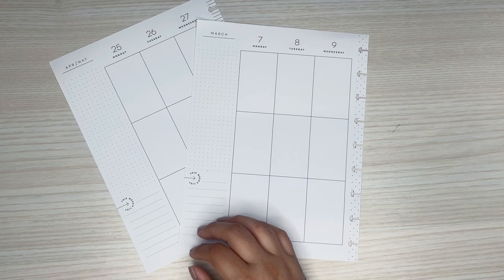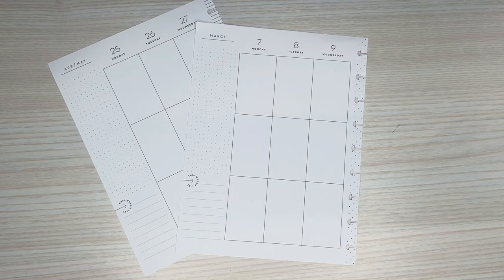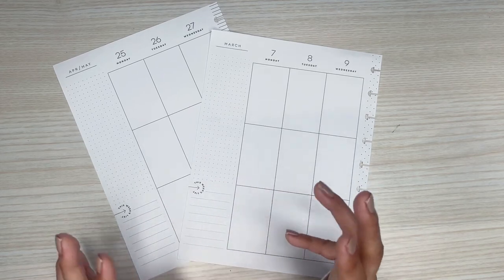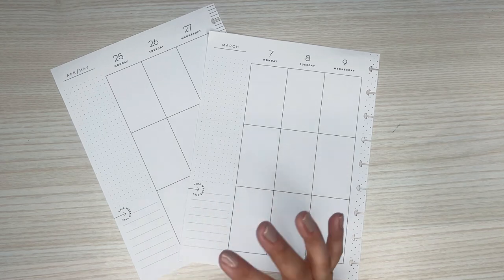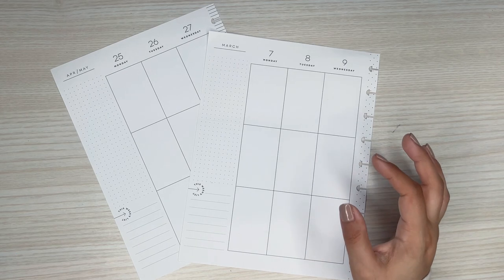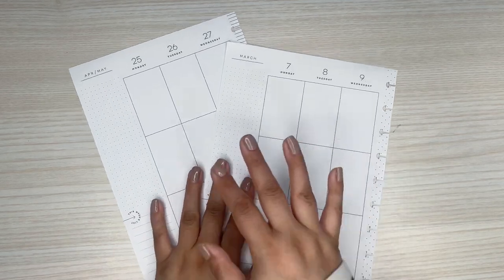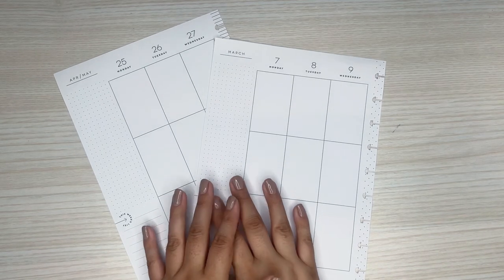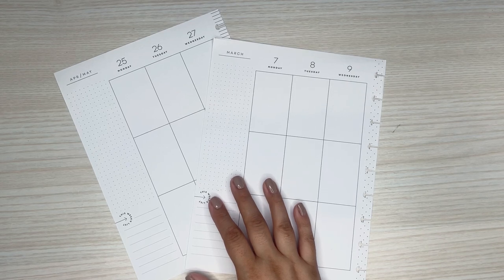Sometimes I like to do a challenge of a no-sticker spread because it does help to use some things that you probably haven't used in a bit and get a little bit creative in how you use different items in your planner to make a really pretty spread without using stickers. So this is going to be my tip video for today. Hope you all enjoy watching.